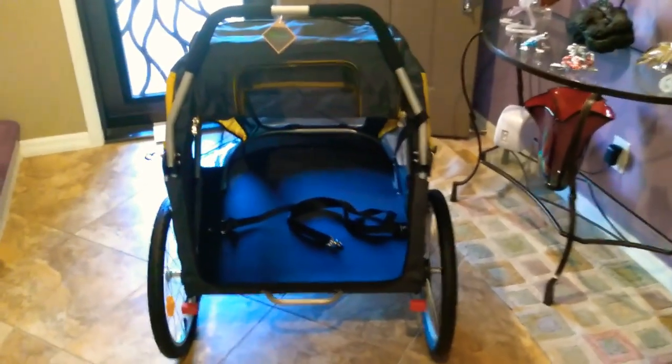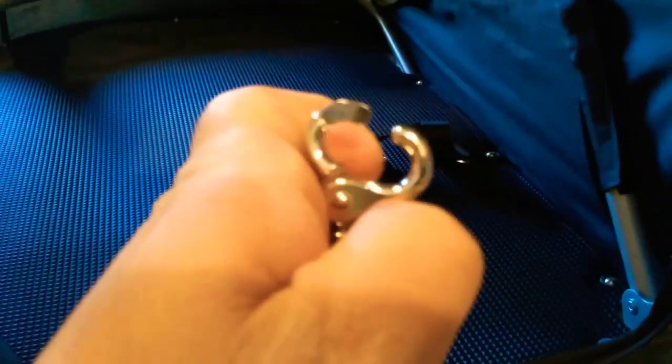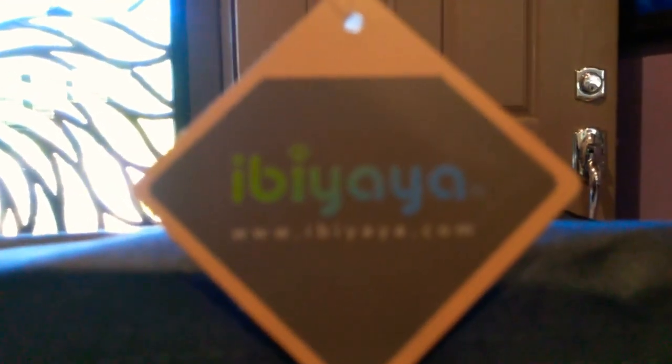Here's the stroller standing up with both wheels on each side and the one wheel in the front. Inside the stroller, it appears to have some latches — it looks like it might be for a harness or a collar. So, God forbid something should happen and they run away if this should open. You can see what it looks like inside: you've got a screen to your left, one giant one in the front, another one on the side, with a sunroof. Fantastic.